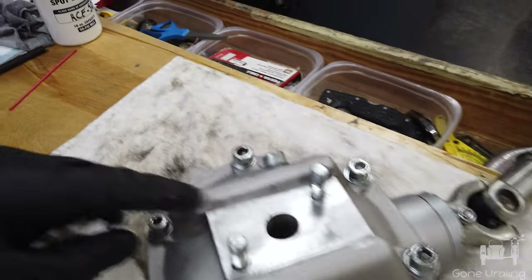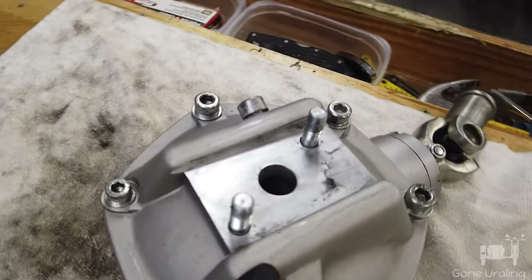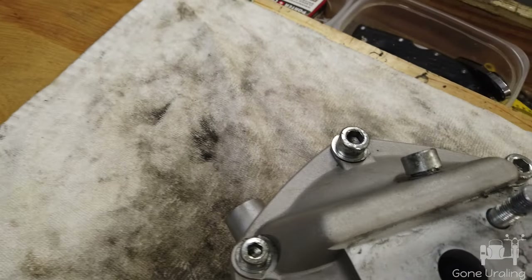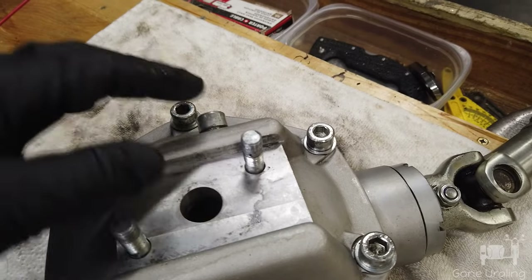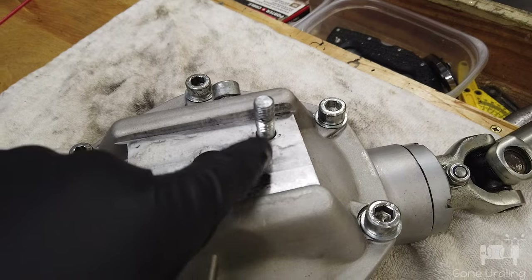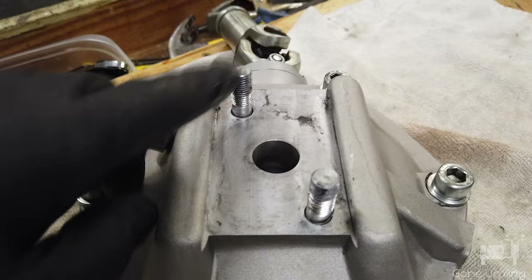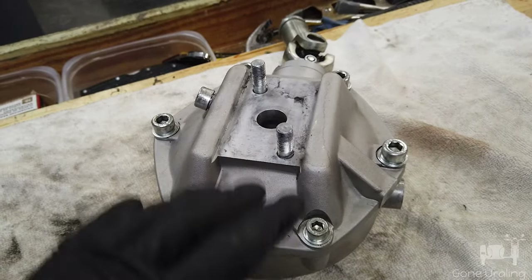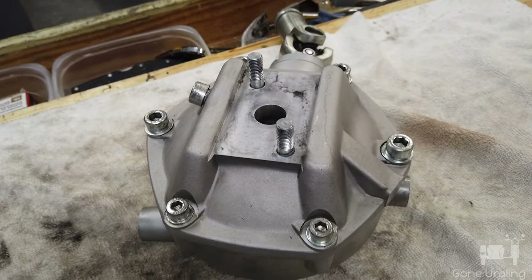Got it off the bike. I don't see any cracking anywhere — that's just a stain, a waterline. Everything looks good as far as the casing, so I don't believe that was the issue. Didn't think it was. But you can see that this stud is further out than the other one — this is the one that's coming loose. I'm going to go ahead and take this all apart to get this cover off and get to work.